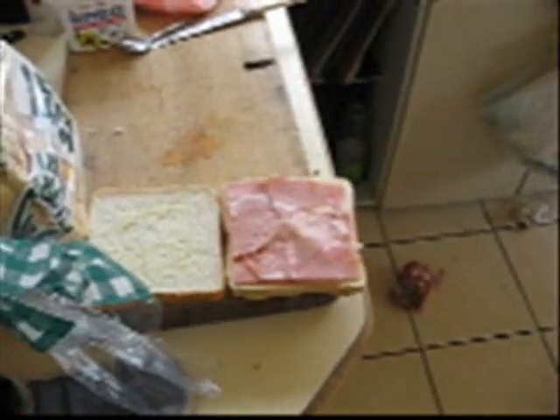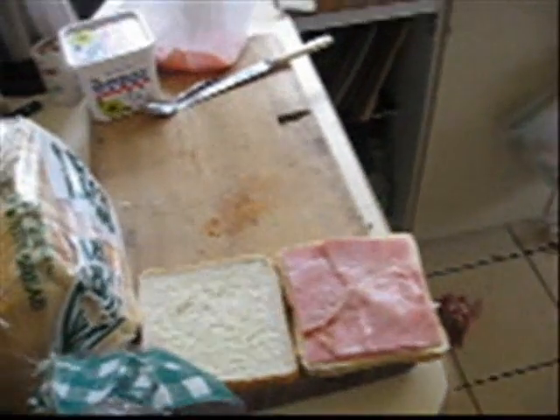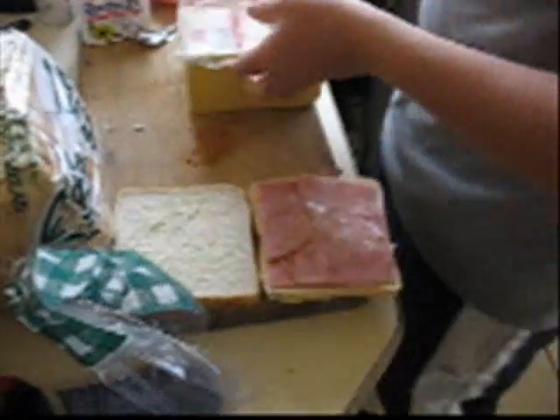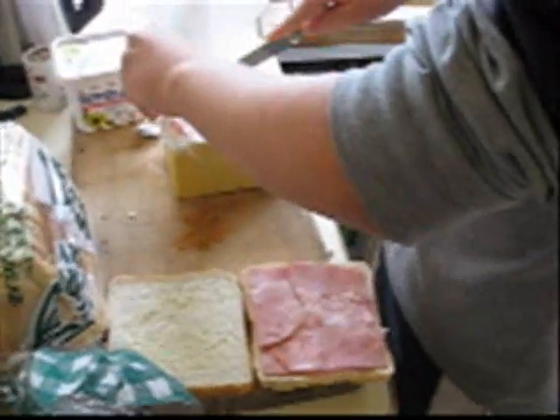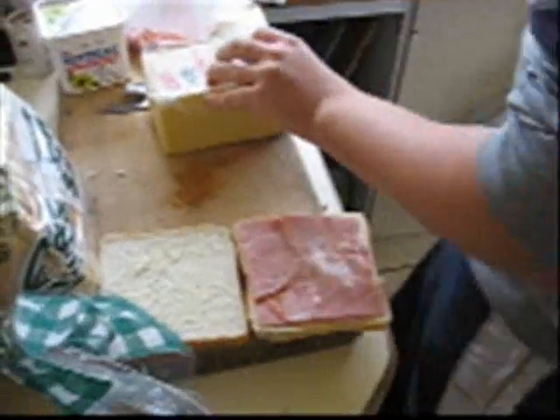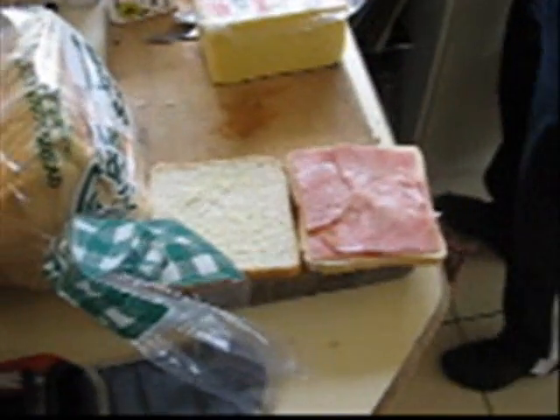This is a creation of possibly either the best or the worst sandwich ever made. We're yet to discover this. This is a ham, cheese, and Milo sandwich. Ham and cheese works well, Milo works well. The question is, can they work well together?